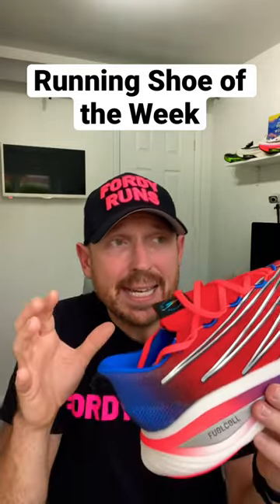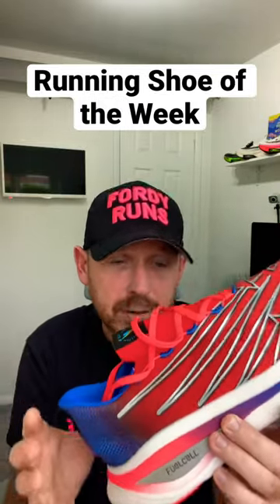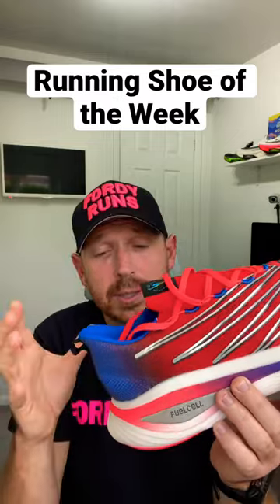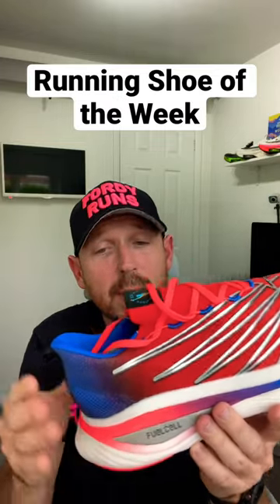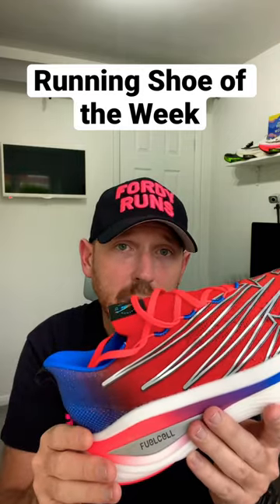For me, this shoe is more towards the half marathon distance — it's definitely not a marathon shoe. Be aware that it is a very mushy ride in the heel. That's not to say it's a bad shoe, but just check that it's definitely going to work for you.